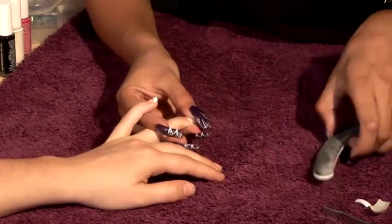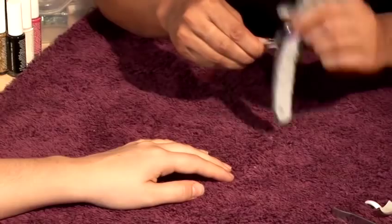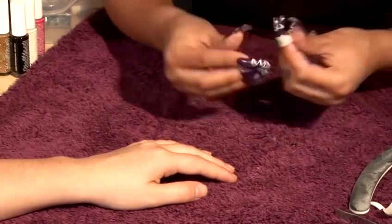The reason why it's an express nail is it can last anything up to a week, or we call them weekend nails. Literally you can just have them for the weekend.